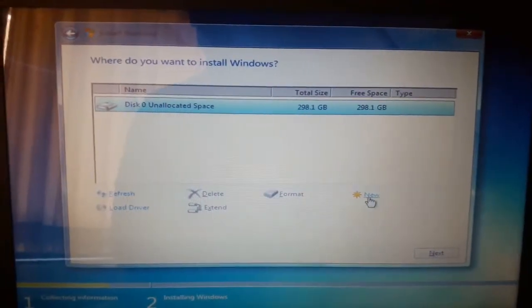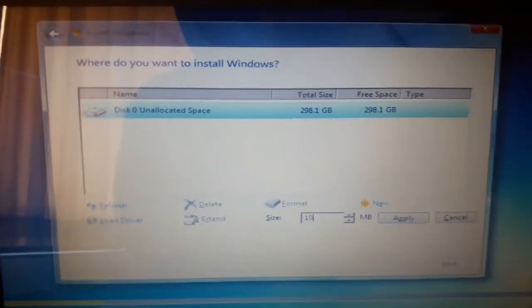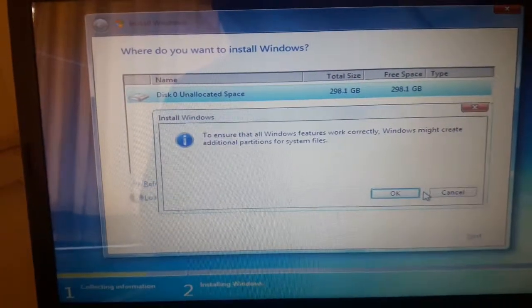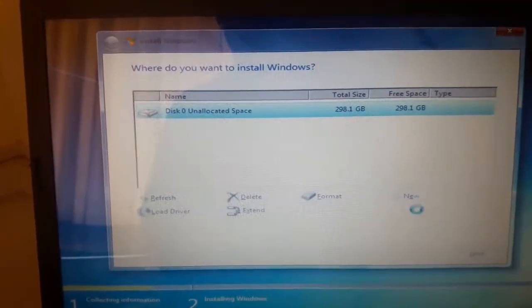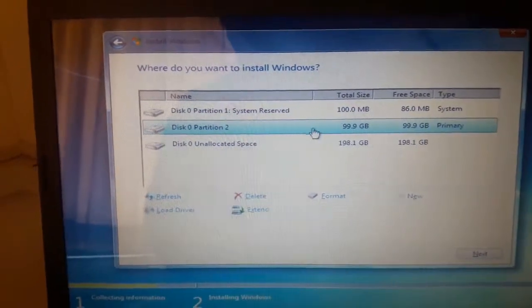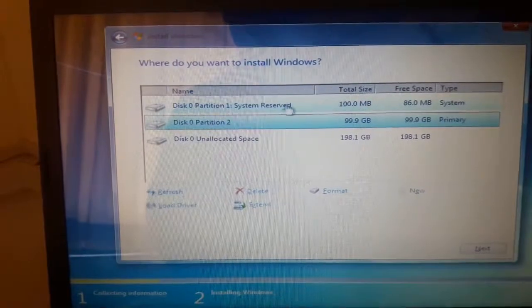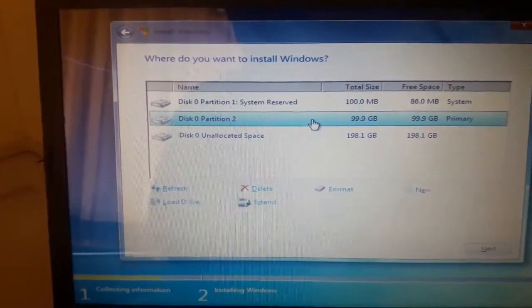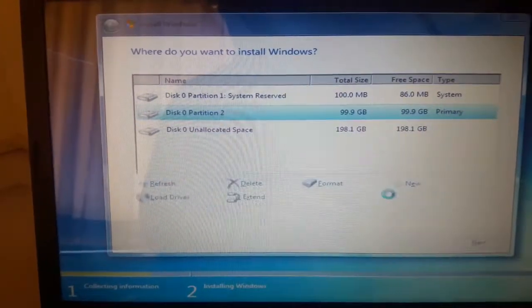Now I will create a partition for 100 GB, so I enter 102400. Click apply, then click okay and wait a few minutes. There is a 100 MB system partition — I don't need to do anything with that. Just click on the main partition and click format.